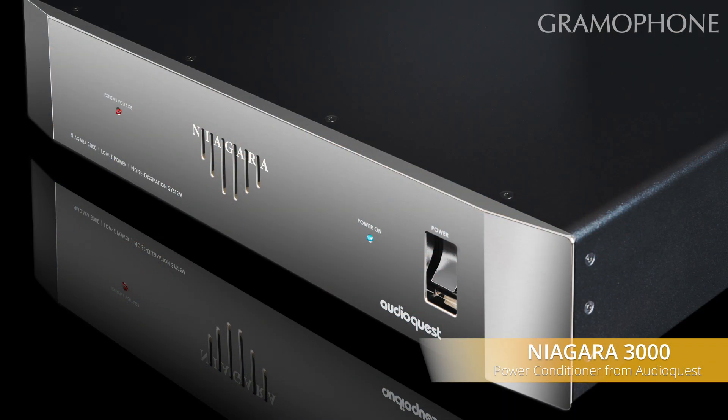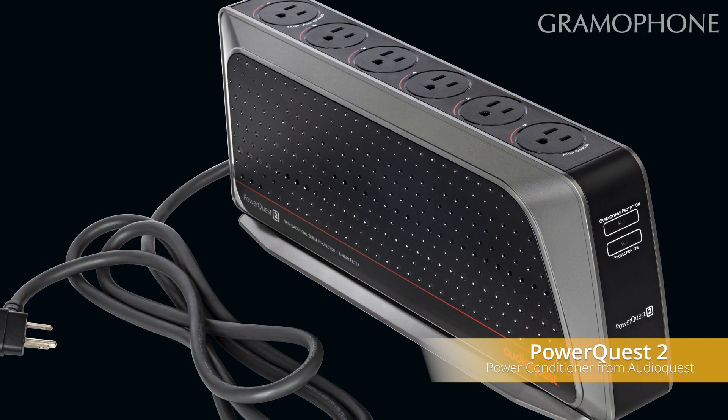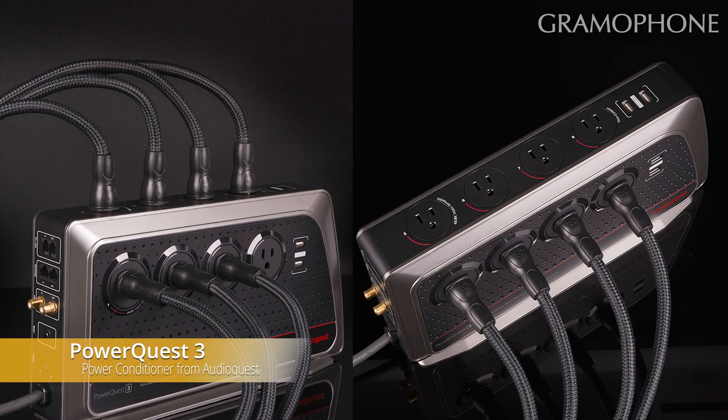Before we did this video, I went and looked on several different websites where consumers who purchased the gear have reviewed the equipment publicly. On a scale of one to five — one being I don't like this product and five being I love it — when I looked at the Niagara 3000 and the 303 PowerQuest, 23 out of 25 people gave those two products a five-star rating, and two out of 25 gave it four stars. Not a single consumer out of those 25 said this is pretty good, or I don't like this, or I hate this. They all really liked what it did for their systems, which I think is a real testament to the engineering behind it. People who use these products are really satisfied with them.